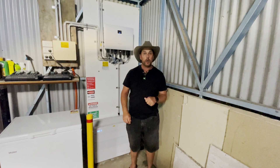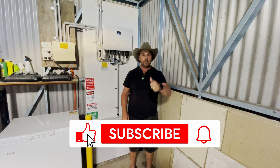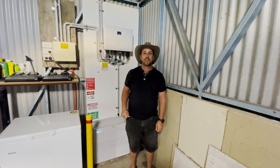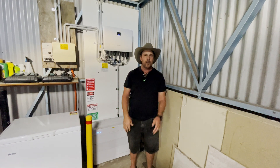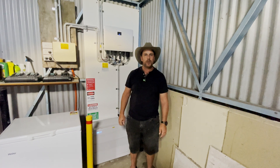If you've enjoyed what you've seen so far, give us a big thumbs up, subscribe, hit that little bell so you can get the notifications when we've got something new up for you. Whack a comment down in the comments below — we'd love to hear what you guys all think.